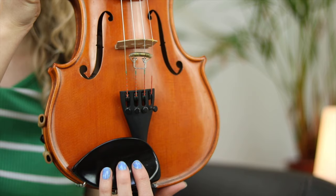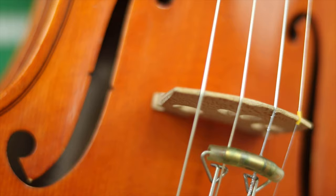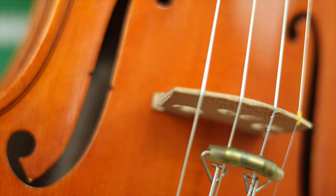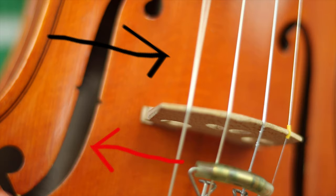And the chin rest. Can you guess what part of your body the chin rest goes underneath? Finally, we have the f-holes. Let's take a closer look. The f-holes are where the sound of the violin comes from. When the string wobbles, the sound travels through the f-holes and into your ear.